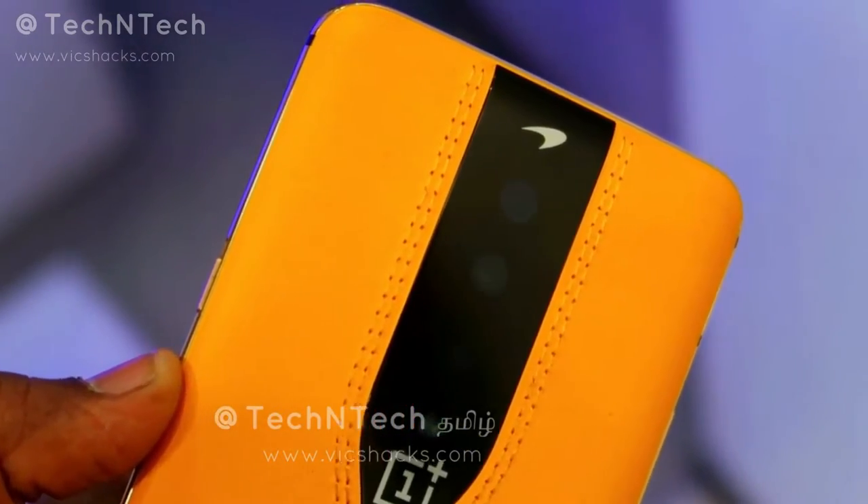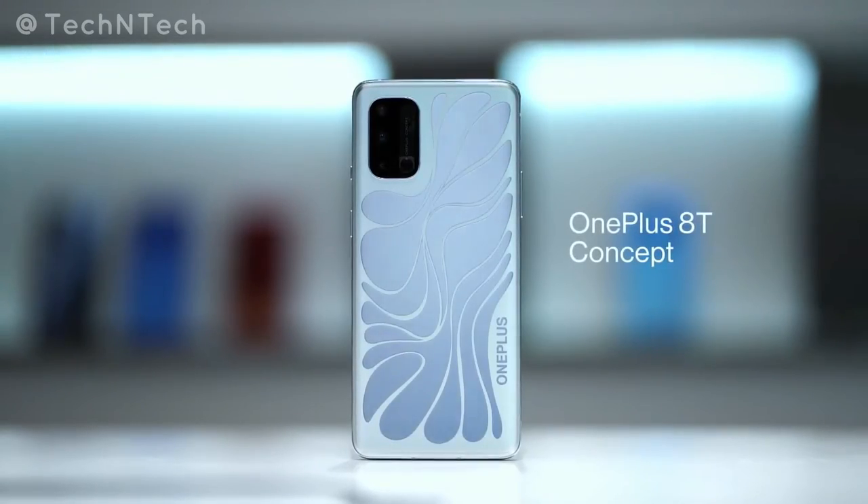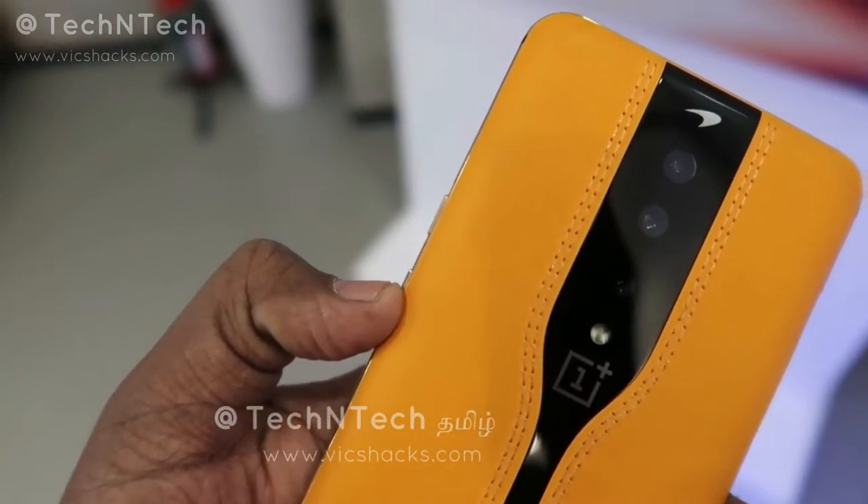For this technology, OnePlus has used the same procedure as the OnePlus Concept One — an electrochromic glass built into the rear side panel causes the color switching. There may also be a chance of different color options at the rear panel in upcoming OnePlus smartphones.